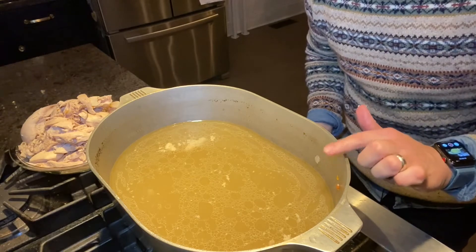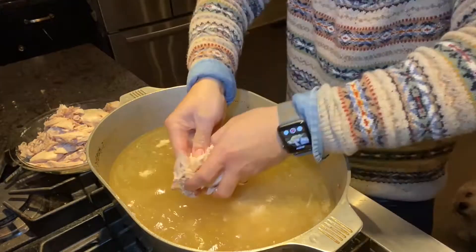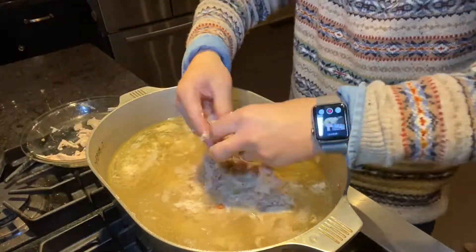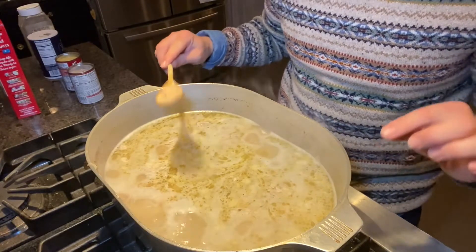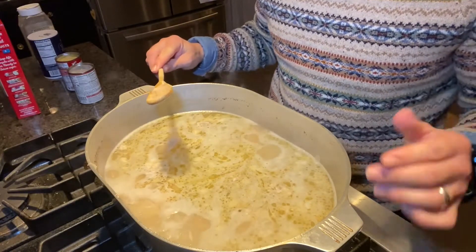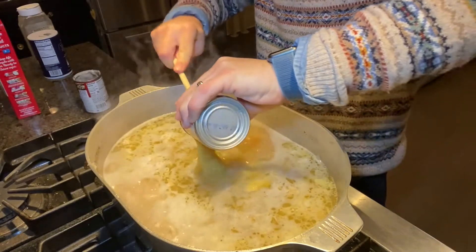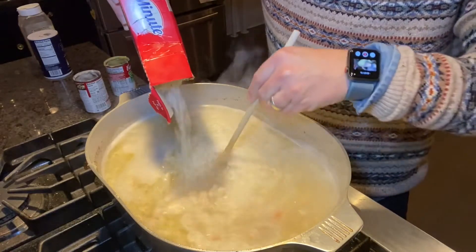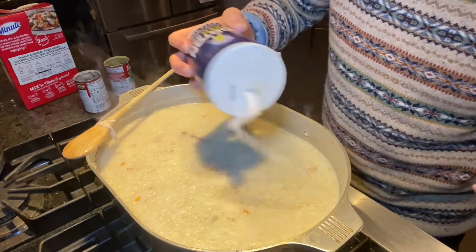Get the heat going because you want this to come to a slight boil. Now add in the cream of mushroom soup and the cream of chicken soup, then stir in the entire box of rice.